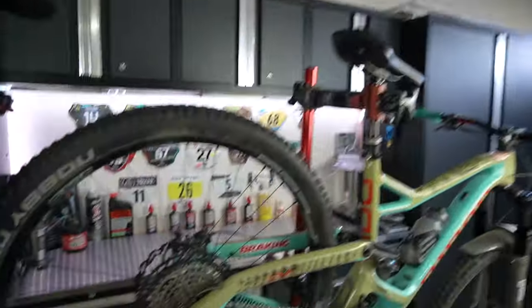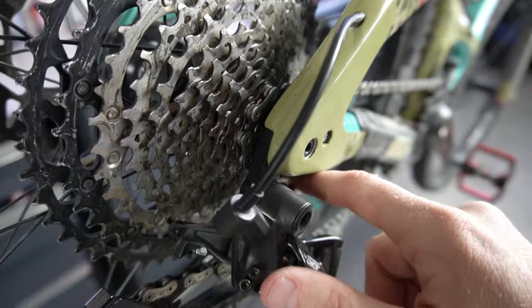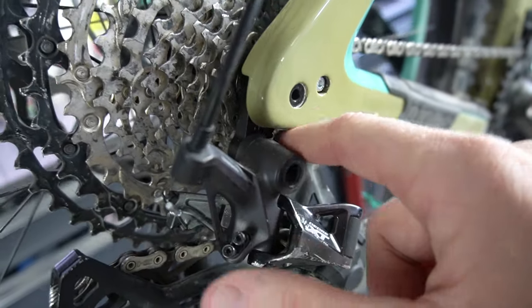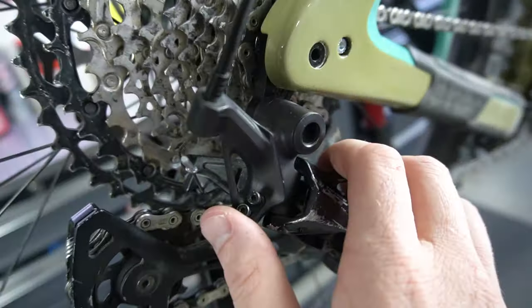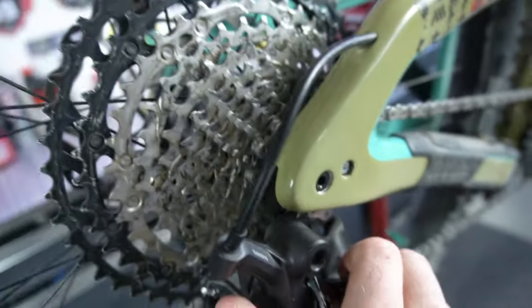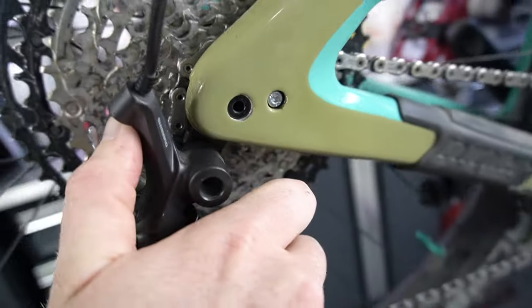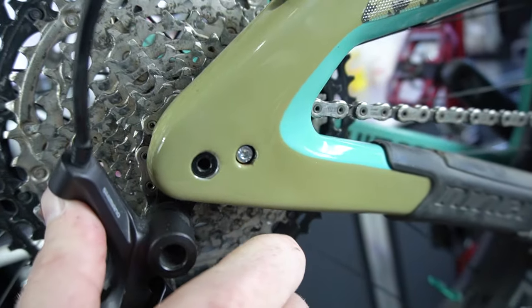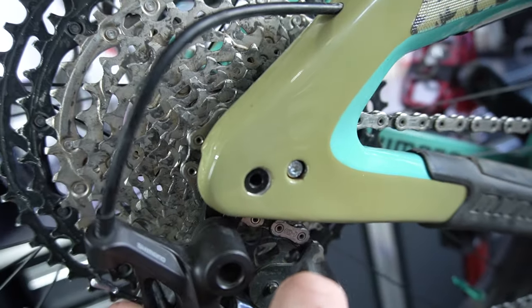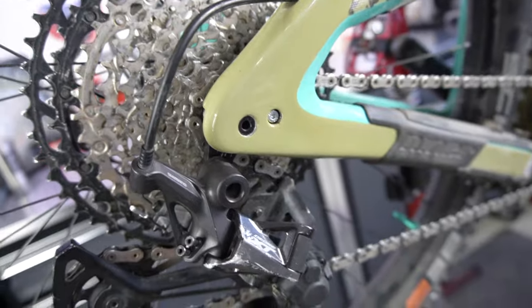Right now I have the B tension set correctly and the chain actually comes through here, goes up and around, and it's engaging a lot of teeth. If I were to have my B tension set too tight, you can see I lose all of those additional teeth. What that does is it puts more strain on each tooth because you have the load dispersed against fewer teeth.